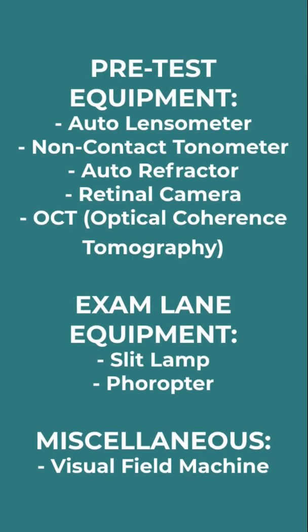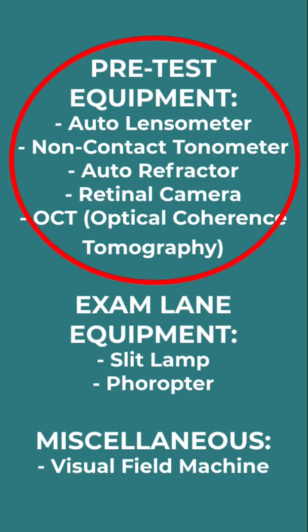The first couple we'll go through are normally ones that are done in the pre-testing room. Sometimes they're done by the doctor, but most of the time done by a technician. So let's take a look at those ones first.